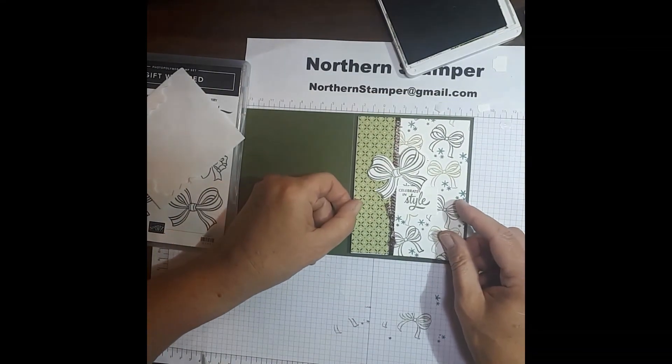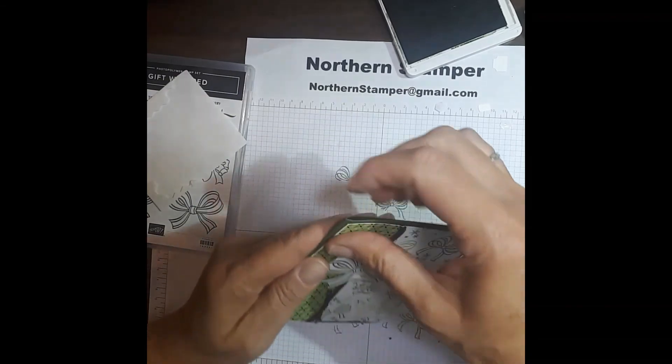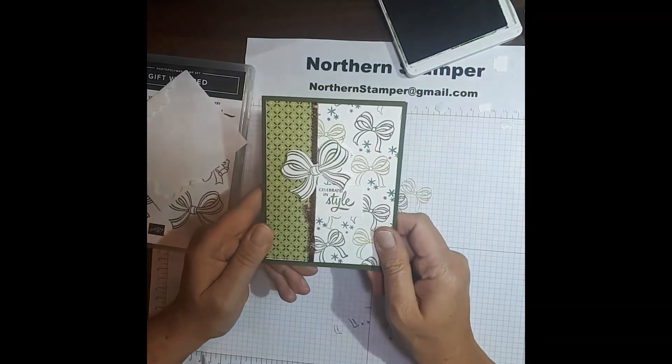There is our finished card — fantastic, all in green, ready for mailing. What do you think?